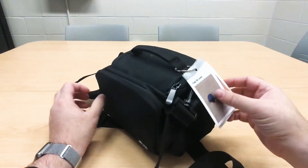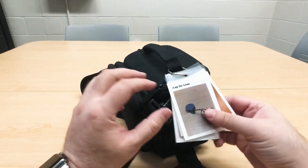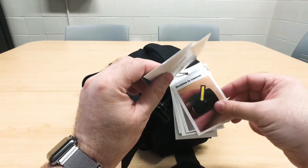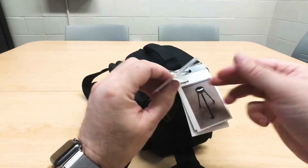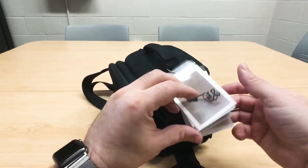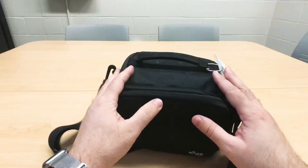Before we open the bag, I just want to show you over here on the side — we have some pictures that show what items are located within this bag. That way when you go to return the camera kit, you'll make sure that everything you see in these pictures is available back in the bag.